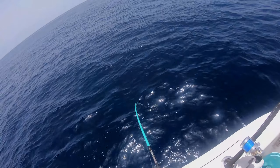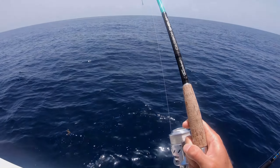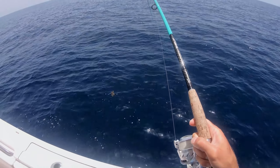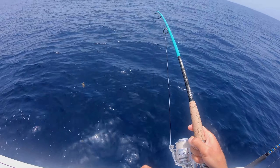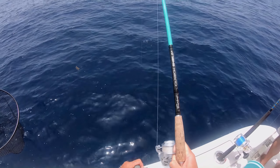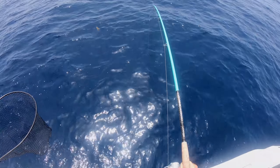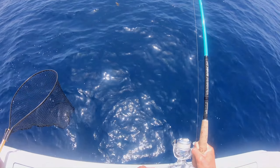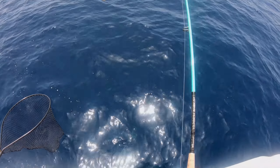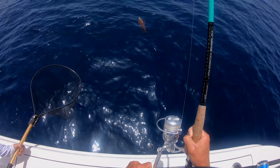Come on, got one! I wonder if it's a red. Oh, look at the spot! That's a lot — that's all fish. Should start to see colors soon. There's my top shot — it's a red grouper.